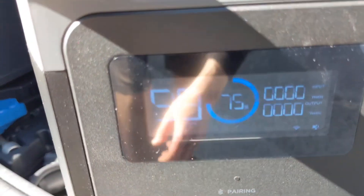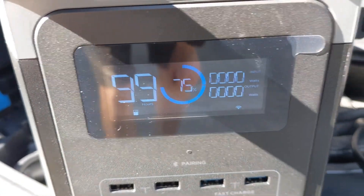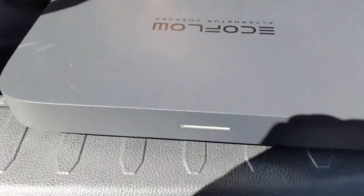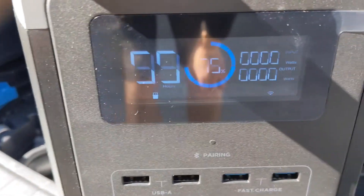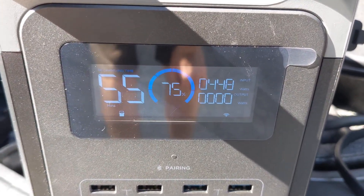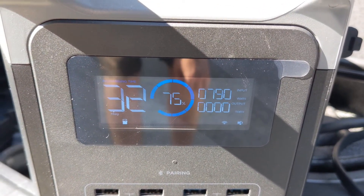Right now you can see the power station is actually off. I'll turn that on so you can see we're not really doing anything. Then I'll hold down the power button until the light goes green here, and then we'll see it start cranking up. And there we go — it's 800 watts.